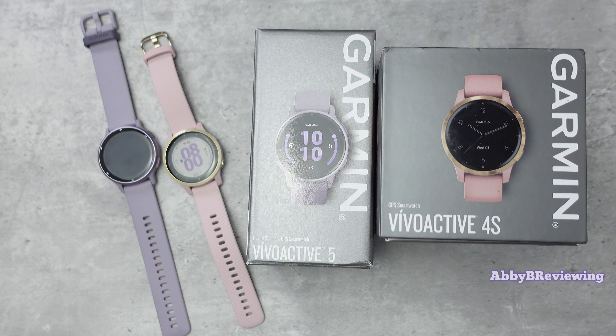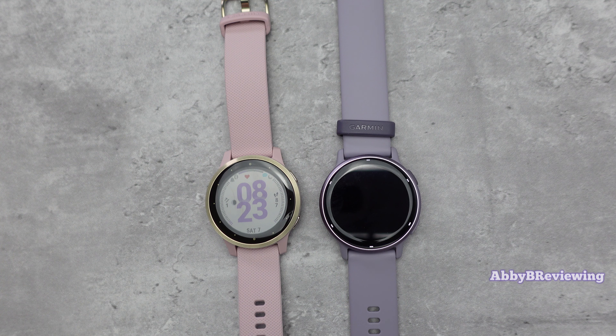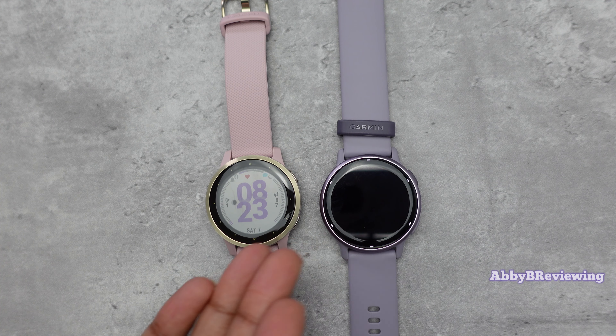If you want to see something more in-depth, I've tested both of these smartwatches and done full reviews on them, which you can find at the top right and also linked in the description below. So today I'm going to be going over the major spec similarities and differences between both of these smartwatches.